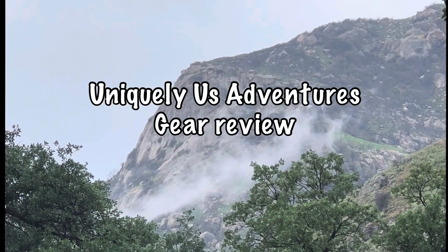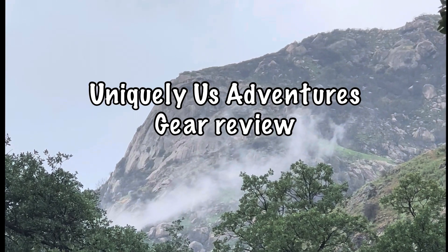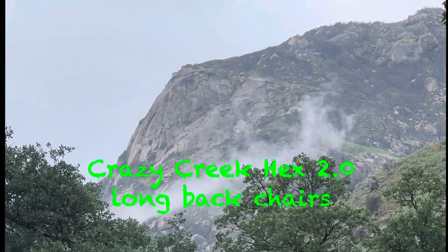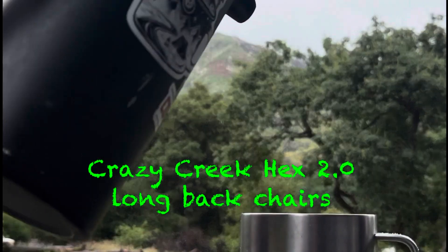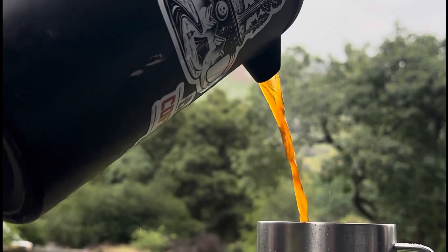Alright, what's up guys, we are back at base camp doing another Uniquely Us gear review. We're gonna take a look at the Crazy Creek Hex 2.0 chairs, so let's pour some coffee and get into it.